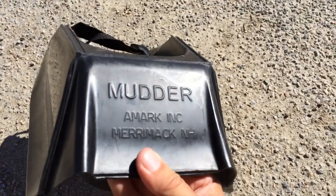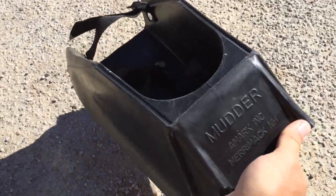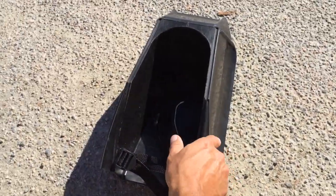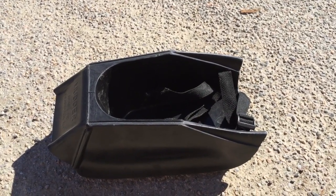They weigh about two to three pounds and are relatively easy to walk in. These are mudder boots — they are not cheap, but the owner and inventor was kind enough to give them to us at a great discount to help support us. We're going to go check them out in some North Shore mud in just a few minutes.